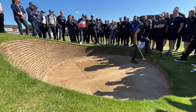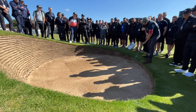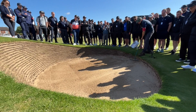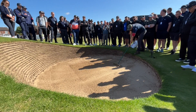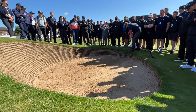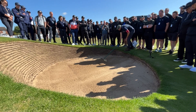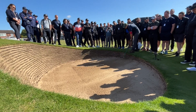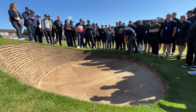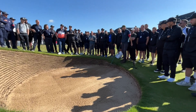Kick your feet as you get out so the sand doesn't go onto the walkway. Trying to keep all the lines of the rake as even as you possibly can, going in towards your target.